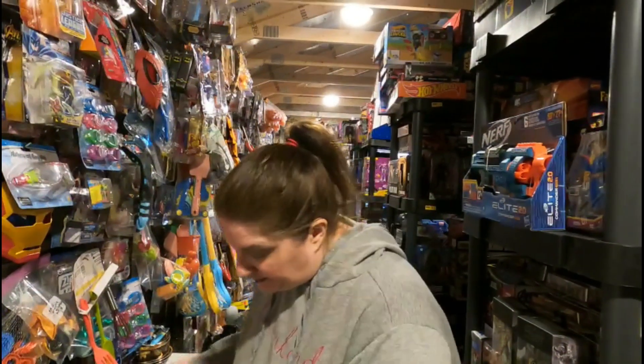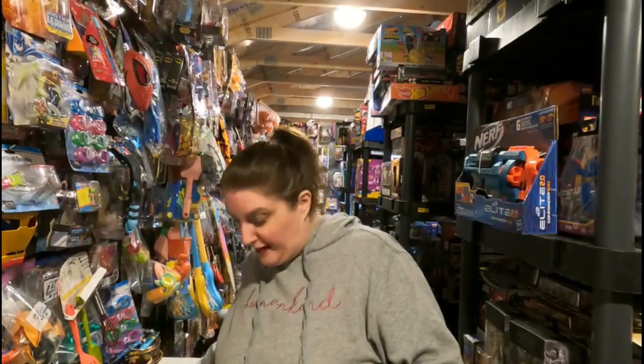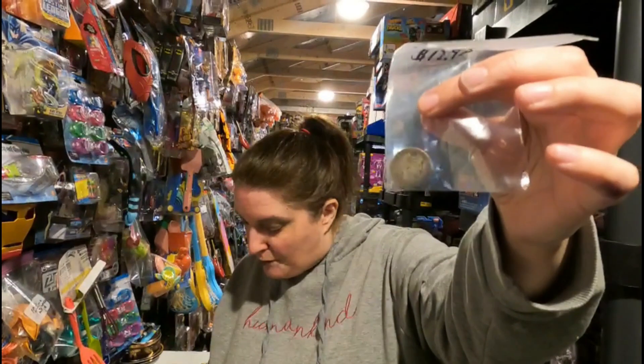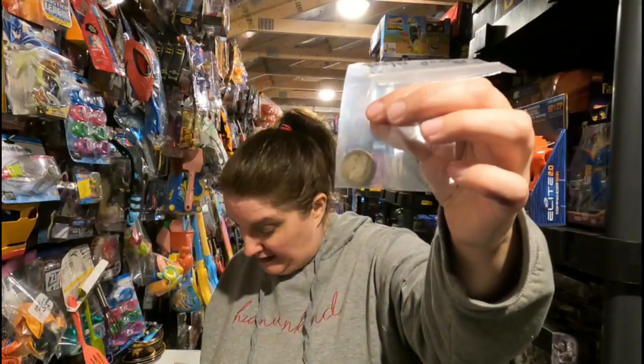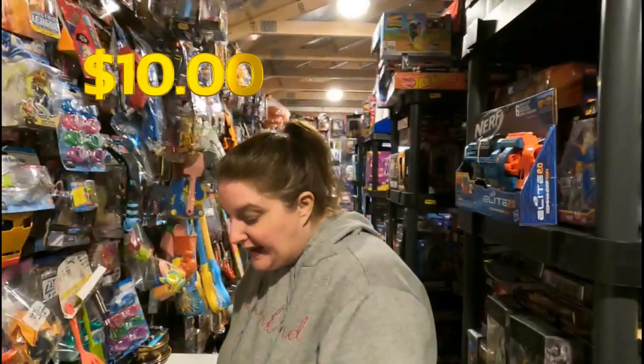For you coin collectors out there, we've got an oldie but a goodie — this is a 1900s silver Barber quarter, average circulated, going to a company called Arrived Net for $10 plus shipping. Thank you, we appreciate your patronage!